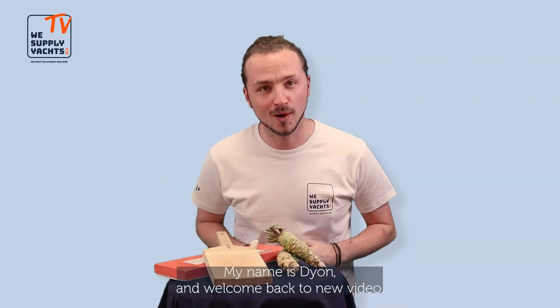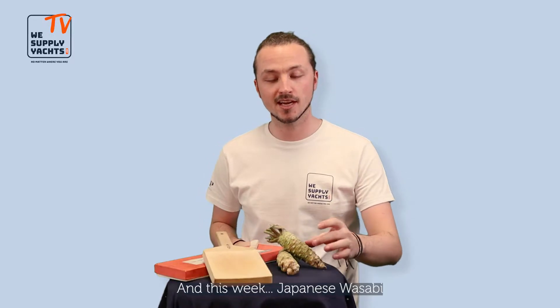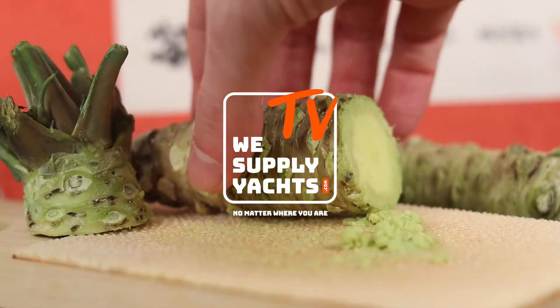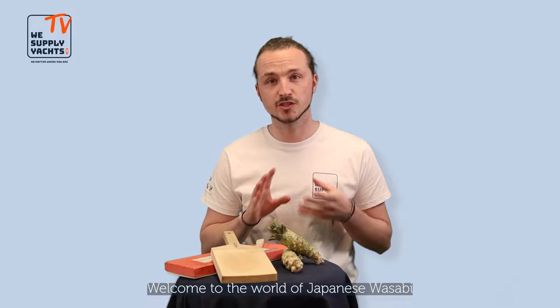What's up guys, my name is Dion and welcome back to a new video. Every week I'll show you one of our beautiful products, and this week: Japanese wasabi. Welcome to the world of Japanese wasabi.